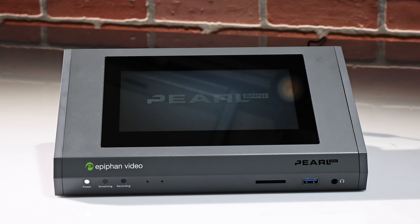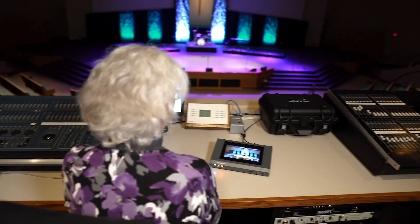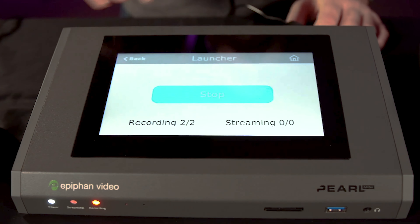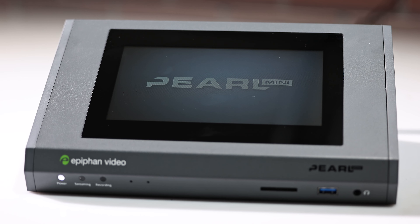Is your church in need of a simple way to live stream events? Look no further than Epiphan Pearl Mini. This professional streaming solution makes live streaming accessible to anyone, even non-technical folks and volunteers. It's simple to set up and control from anywhere. Pearl Mini can make getting your live stream up and running faster and easier.